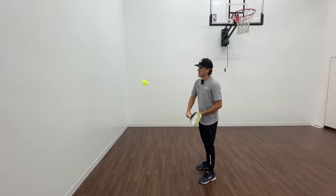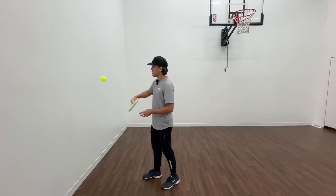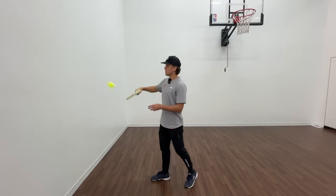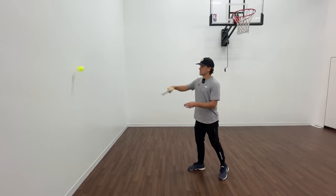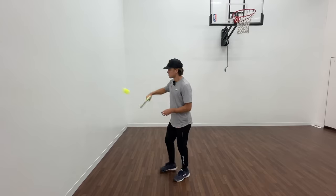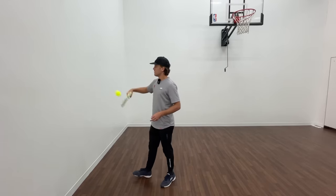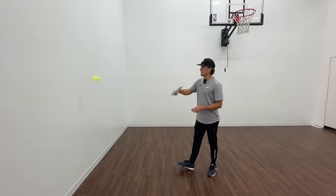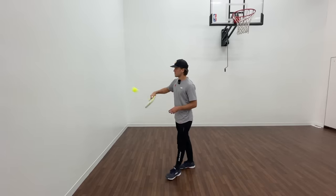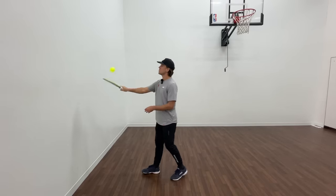So I start back, find my range really quick, and then I start moving forward into the wall. Notice I'm not going super fast — it's just nice and controlled. Now I'm getting more distance, more distance, and I'm coming back in. I'm trying to do this as many times as I can. I'm not focused on doing it super fast for this drill, but that's completely up to you if you want to do it super fast after you do it slow.